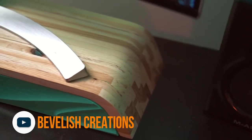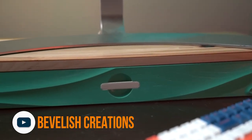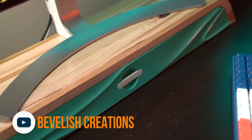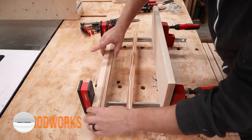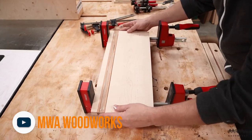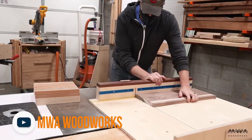There were a ton of great make videos shared this week and here are two of my favorites. First up, Bevelish Creations — we featured another monitor stand recently but this new one from Alex is predictably next level. The work is beautiful and the drawer is absolutely inspired. Go check it out. And second, WMA Woodworks shared a great video about making cutting boards, a rite of passage for new woodworkers, but using minimal tools, and it's fantastic.